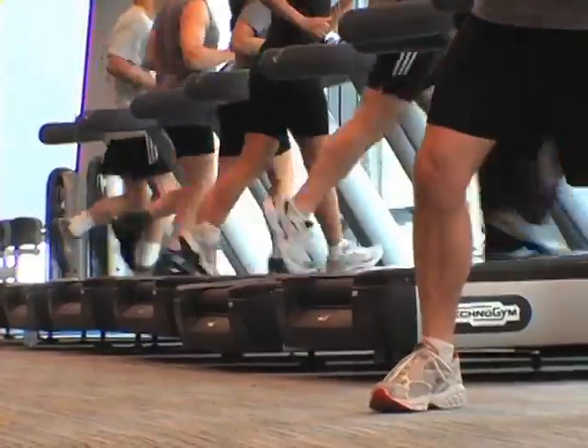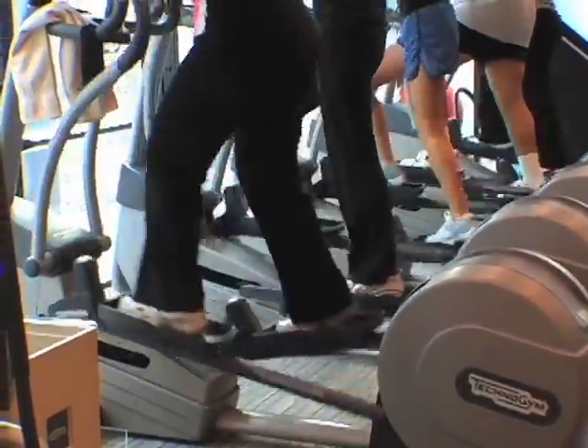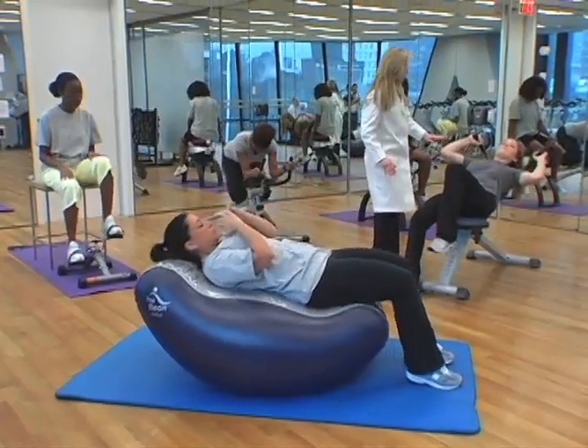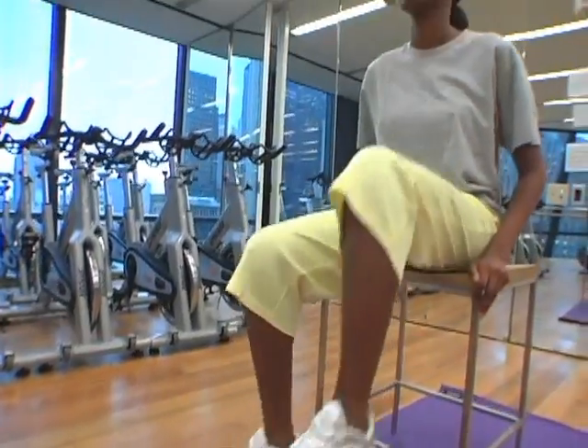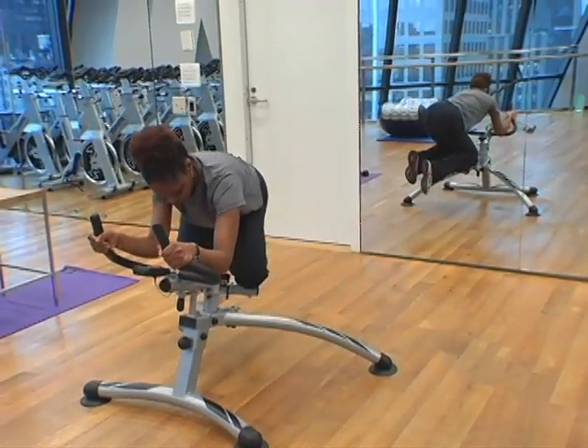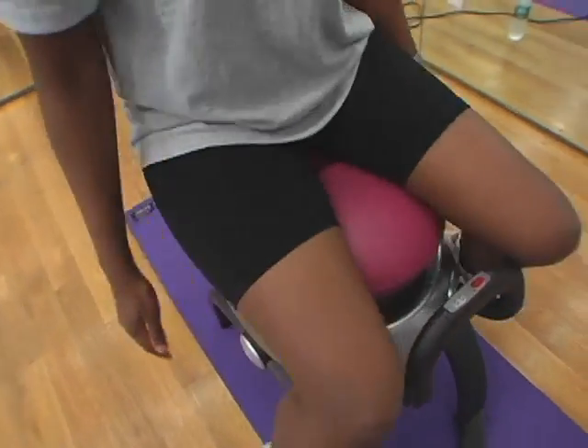Ready to get into shape this year but tired of the same old exercise machines? Today, there are new and unusual exercise equipment products that promise a tighter tummy, slimmer thighs, and toned biceps. So the Good Housekeeping Research Institute set out to see which ones were worth buying and which ones you should skip.